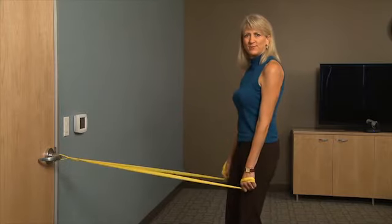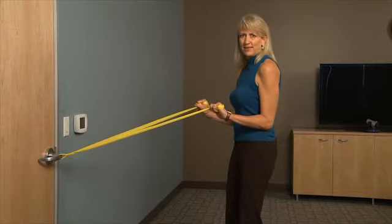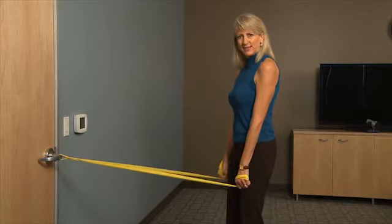One, two. Remember to breathe. Please don't let your arms move above the elbow — keep it stationary. I like to rest my elbows on my hips when I do this.